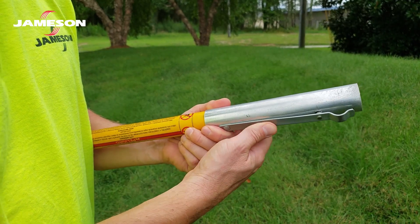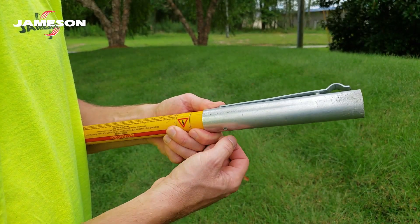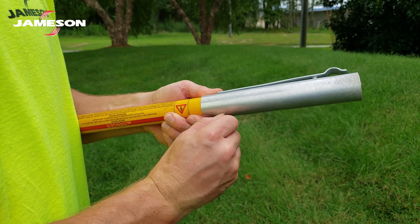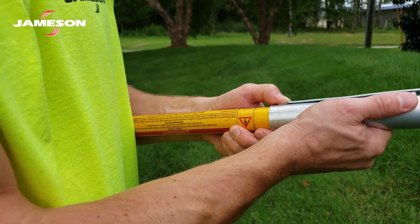Inspect the pole hardware daily. Look for bent, worn, or cracked parts. Make sure the rivets are not loose or stretched. Stretched rivets mean the ferrule has been overstressed and may become loose. A loose ferrule can trap moisture under it. If you can fit a thumbnail under the rivet around all sides, remove the pole from service.